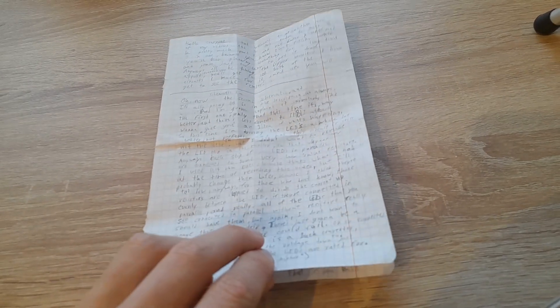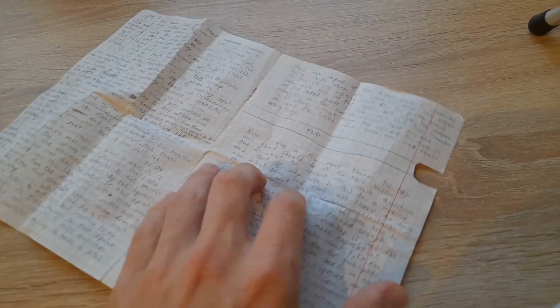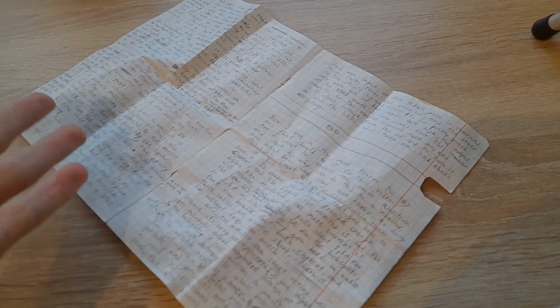This was a terrible idea — a big mistake to write a script. Why? And this isn't even all of it, there's more.